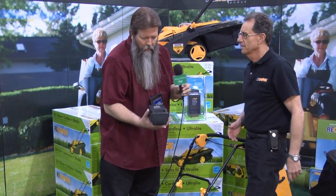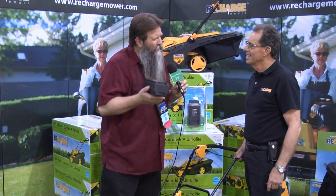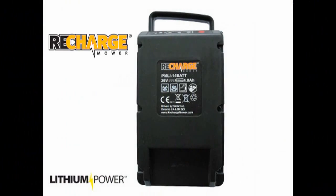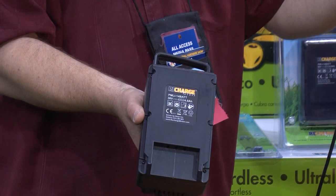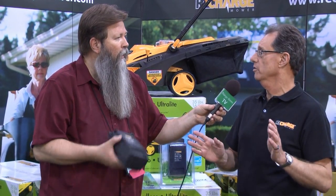Feel that. Wow. Now, you said lithium — what makes it so special? Some of the advantages of lithium: there is no memory. Remember the old batteries? We had to drain them down and charge them up. It took forever. You didn't know if it would work or not. When you put it away, has it kept its charge or not? Lithium will hold that charge even when it's dormant for a long time.